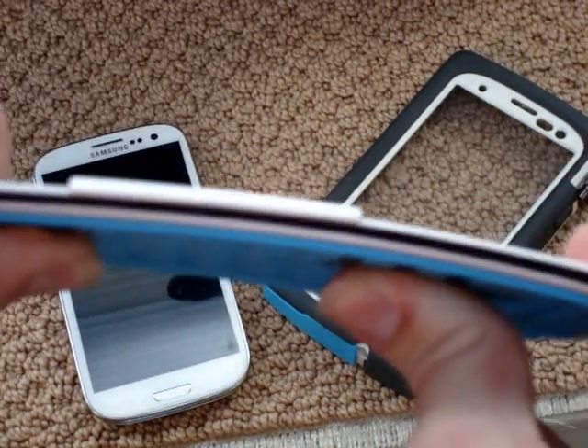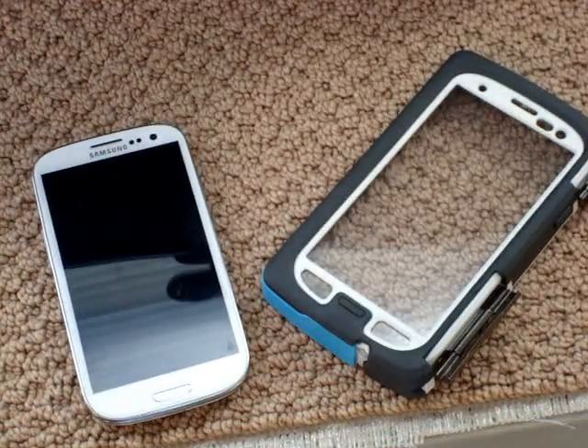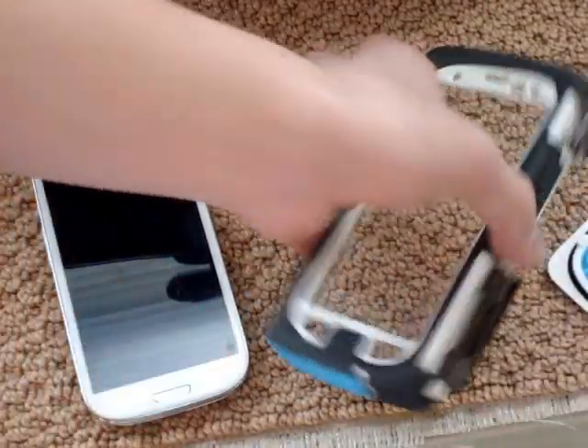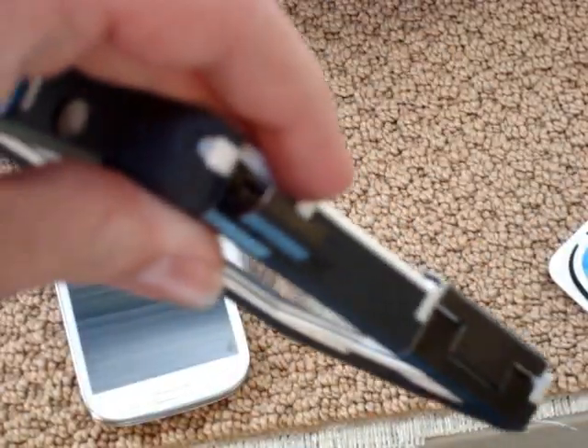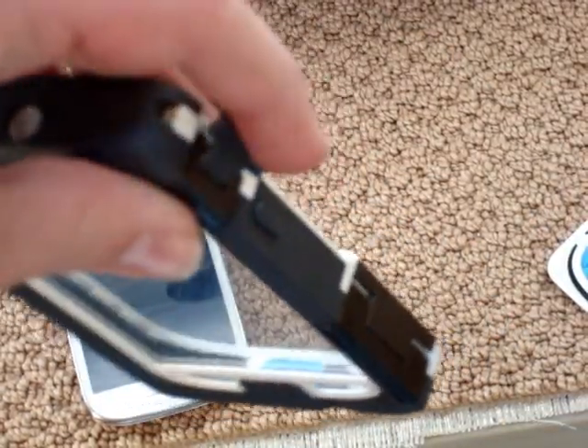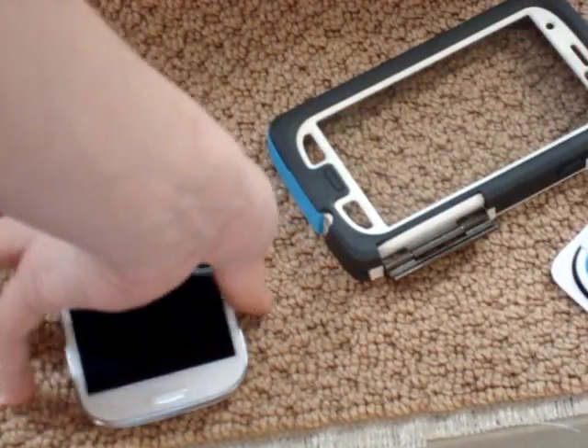I'm trying extremely hard to bend it and it's barely bending. Also, there are two metal clasps — one big, one small — on the front part, and the back part is just the grip.